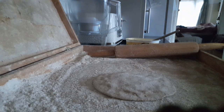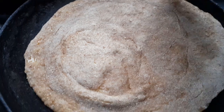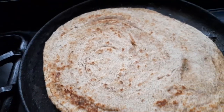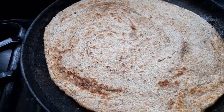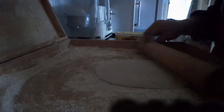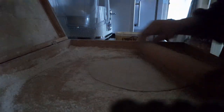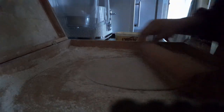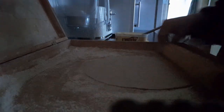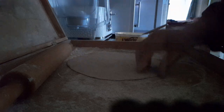Let me check the other paratha now — this is cooked from one side, I'm going to turn it around. Look at the beautiful paratha! Now I'm going to turn it again. It will roll by itself like a wheel — you just keep rolling. Now I'm going to put butter again.